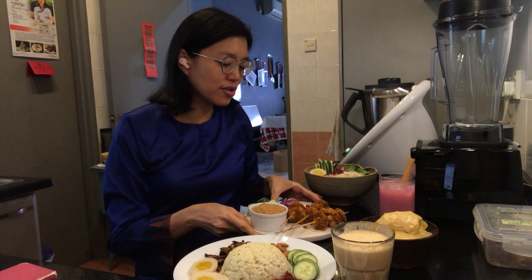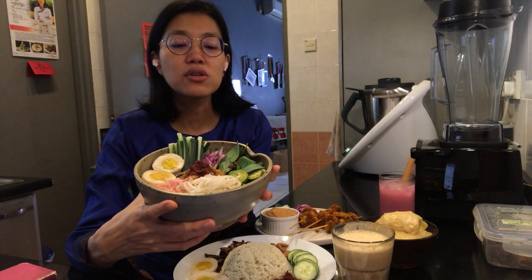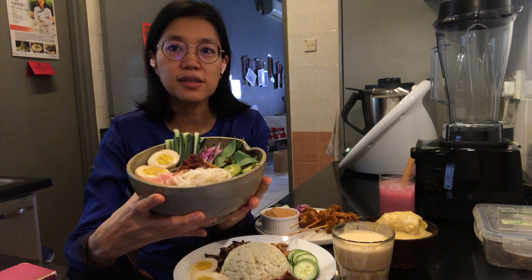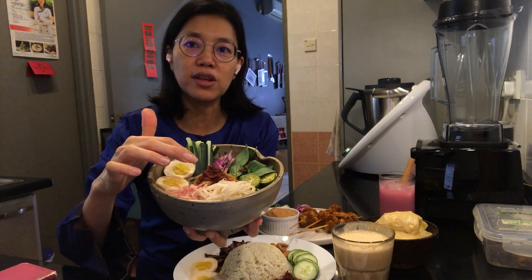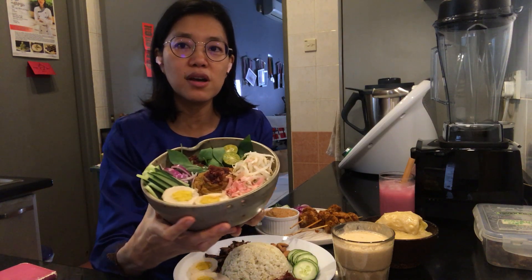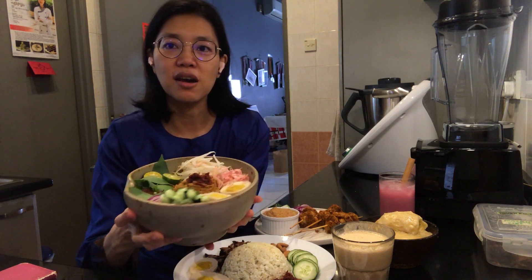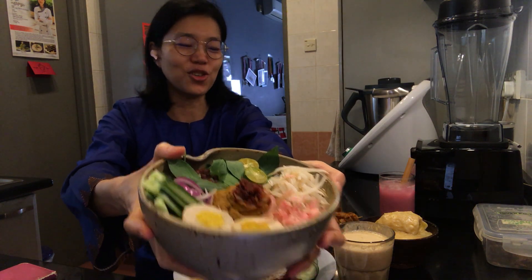I will also teach you how to make a laksa. A lot of people love laksa, so this will be a Laksa Johor. There'll be the laksa sauce, the sambal that you learn how to make here as well, and the raw vegan eggs. You'll learn how to assemble this Laksa Johor.